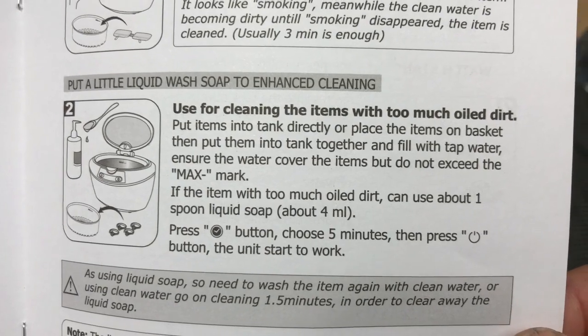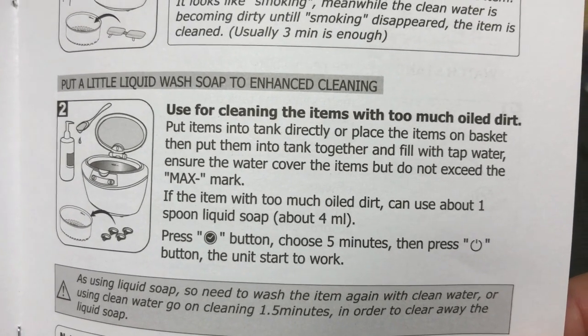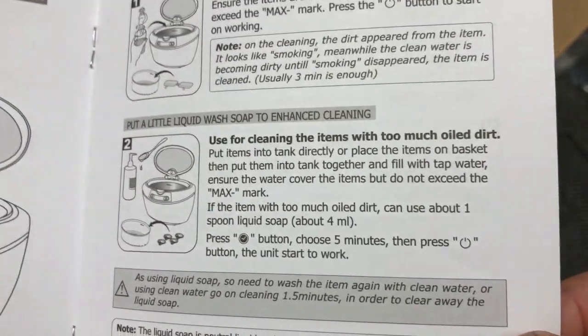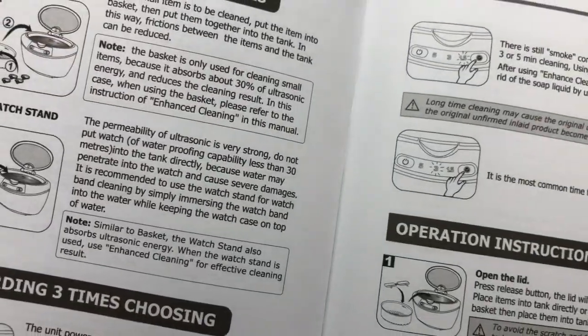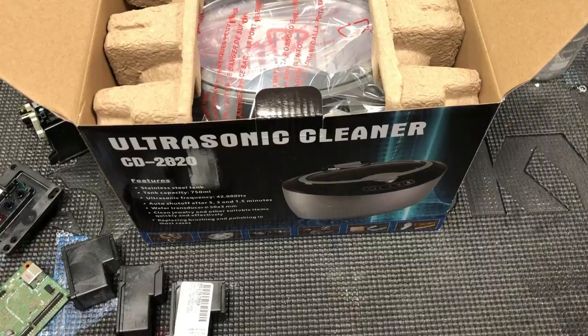I suggest using distilled water mixed with a cleaning solution. I put a little liquid wash soap to enhance cleaning. The cleaning solution creates surface tension which causes the particles to push each other away. When they break apart, they disperse rather than aggregate somewhere else.